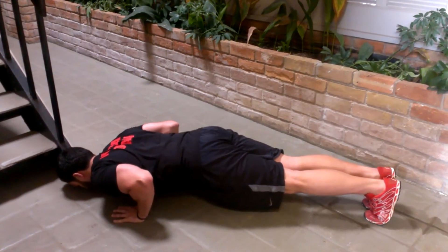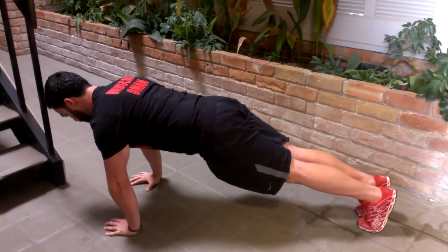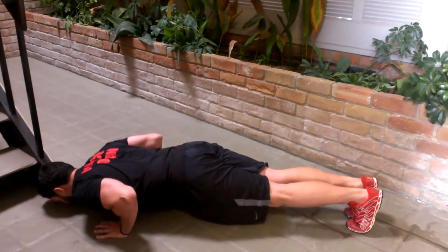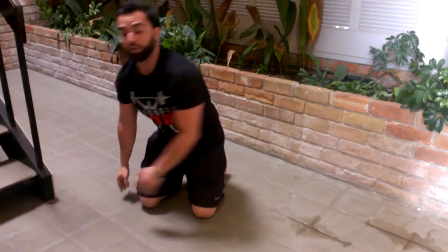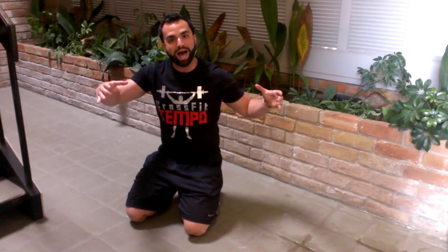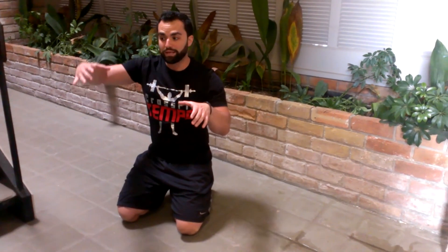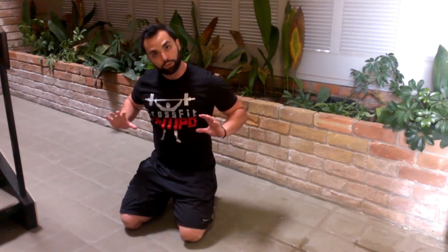Rotational torque on the way down — spread on the way up. Break the bar, spread the bar. Rip the earth in between our hands, spread the earth in between our hands. And if you notice, my spine stays the same. I stay in that same high plank position. As I come up, that position stays the same. I do not let my lower lumbar spine dip and my chest come up first — that's going to break the rules of trunk stability. We want to always prioritize the spine and then allow one joint to create the movement.